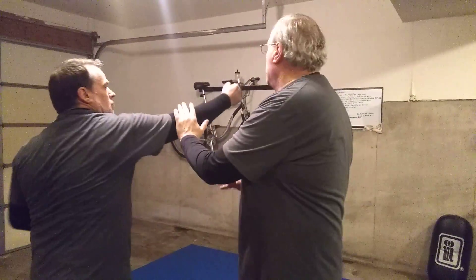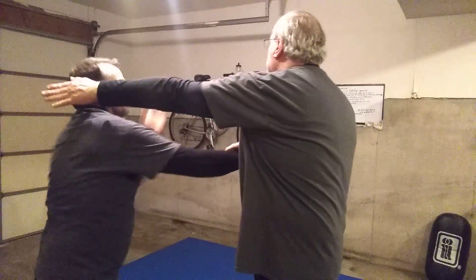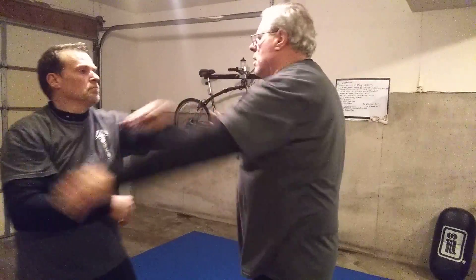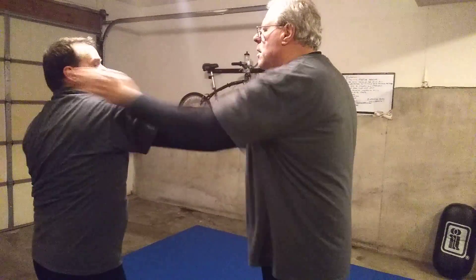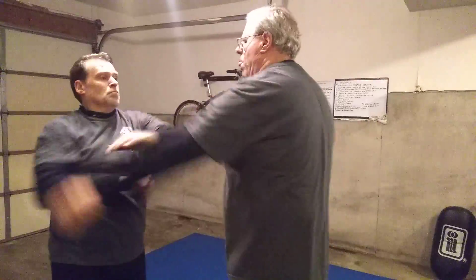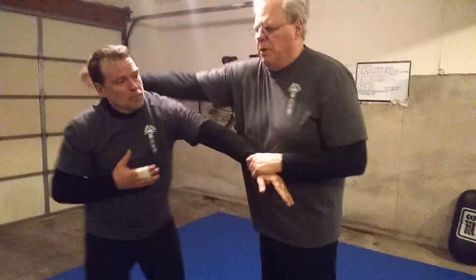He stops me. I'm outside. I remember he's got the inside position. Does that make sense? I need to shift my hips away and get on his elbow, make the attachment grasp.